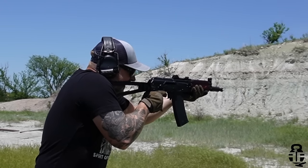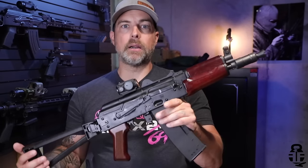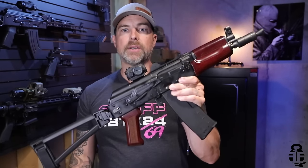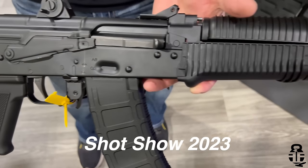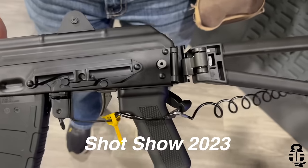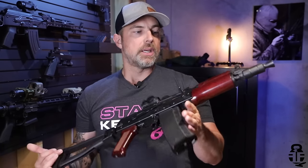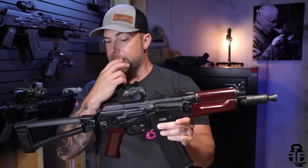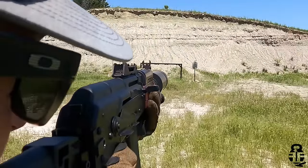We are going to be talking about the PSA Krinkov. I'm going to tell you right off the bat — this has actually been a lot of fun to shoot. For those purists out there who say it's not a true Krinkov, I understand what you're saying and I don't necessarily disagree. However, there are specific reasons why we're seeing this set up the way it is in 2024. This was introduced last year at SHOT Show and they finally released it this year, and we have seen some issues with the first iteration of these rifles.